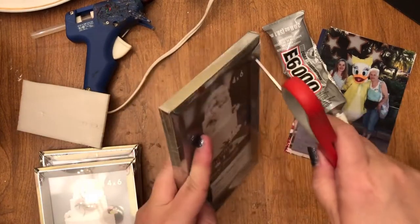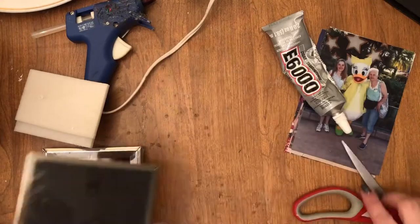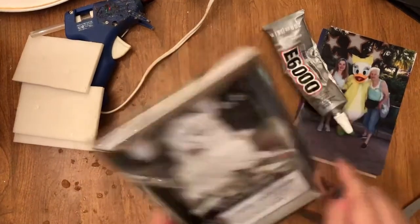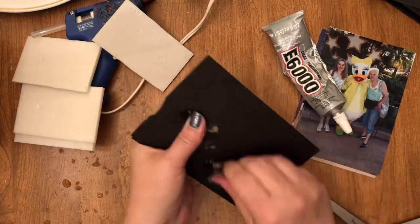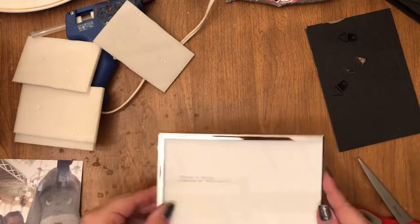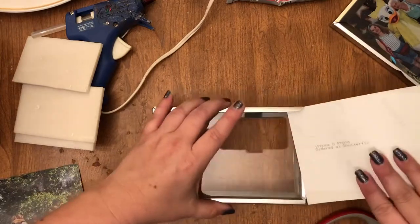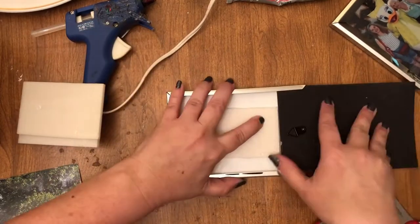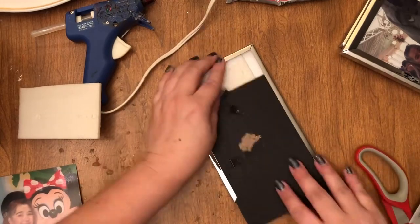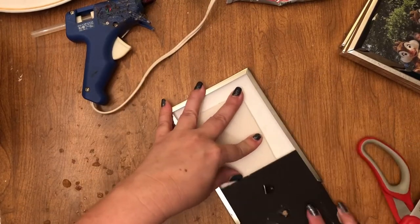To get started, you need to take off all of the stands — I'm not sure exactly what those are called — and you're just going to want to complete that for all four. Then go ahead and put your photos of choice, or like the idea I saw, you could put greeting cards in them if you found some pretty ones. Then go ahead and put your photos.